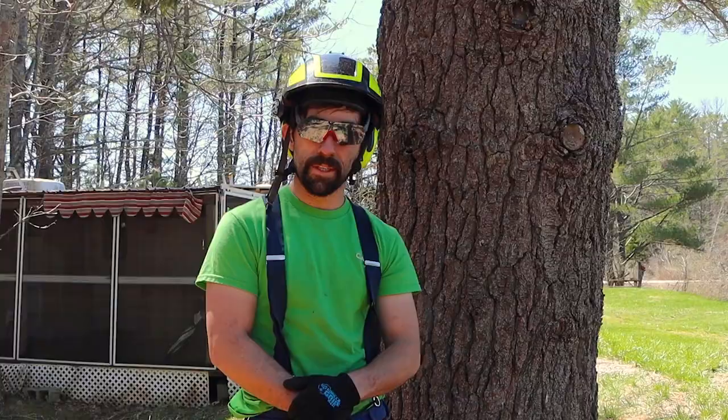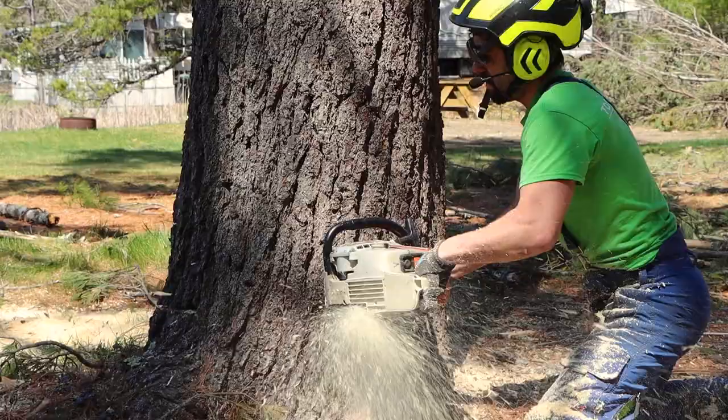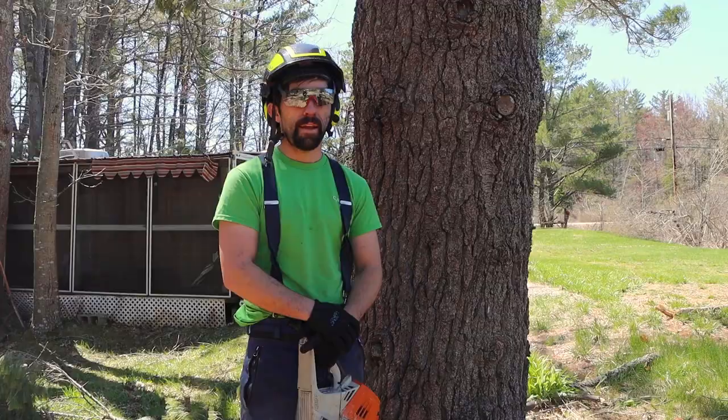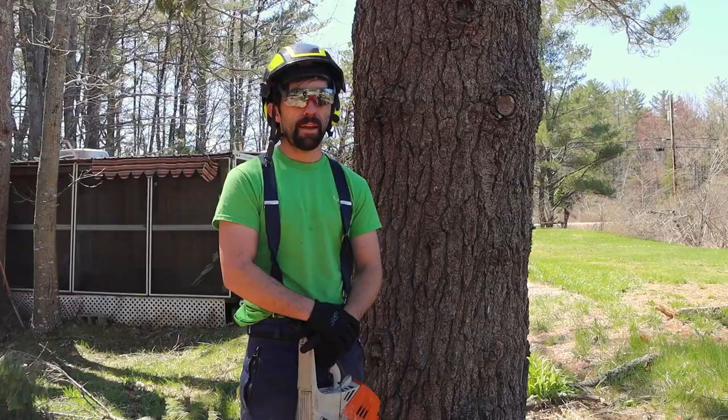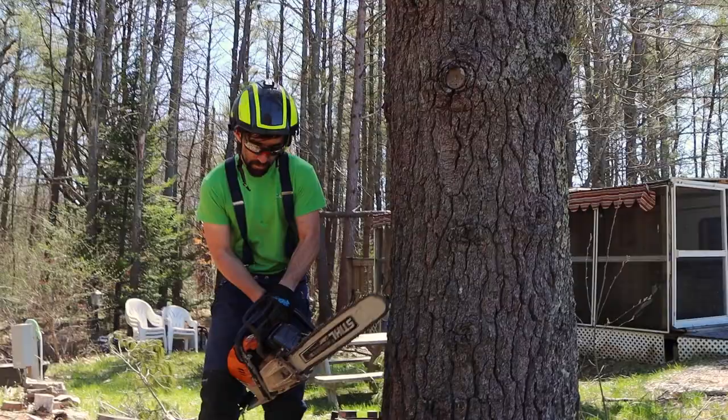So today: a traditional face cut. We're going to bore into one side of the tree, do half the work, come to the other side and do the other half of it. If you want to see how to bore trees and things like that, we have videos on our channel — just click the link below. So here we go.